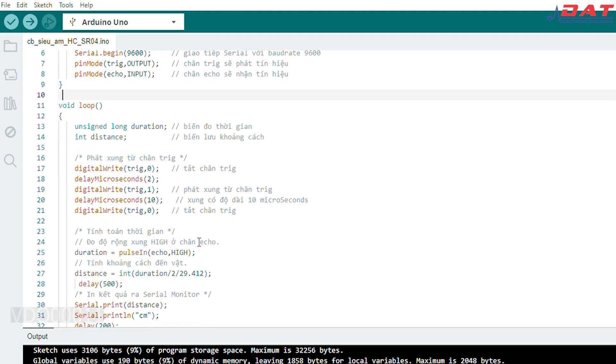Để đo được khoảng cách thì chúng ta sẽ cần phải tính toán. Trước tiên là thời gian sóng trả về, ở đây thời gian sẽ bằng pulseIn(echo). Sẽ là khoảng thời gian mà chân Echo lên mức cao. Lúc này để tính được khoảng cách thì chúng ta sẽ áp dụng công thức Duration chia 2 chia cho 29.412. Với Duration là khoảng thời gian xung lên mức cao ở chân Echo; chia 2 chính là khoảng đường của sóng âm chuyển đi và chuyển về; 29.412 sẽ là tốc độ sóng âm chuyển trong không khí.